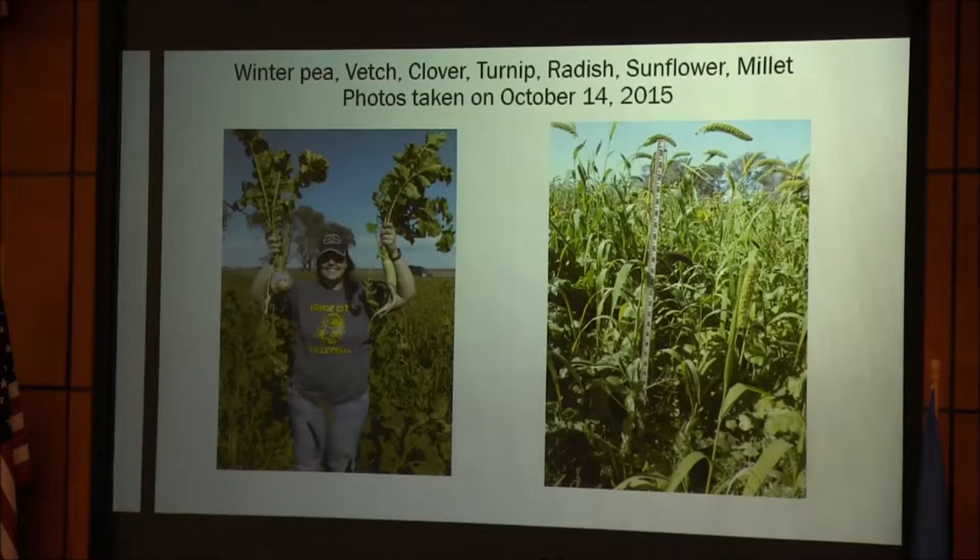One day I picked some of those turnips and radishes and took them home. My wife asked me what they were and I told her. That night I came in for supper and asked what I was eating — she said those are turnips. They were good. We ate a lot of turnips last fall.